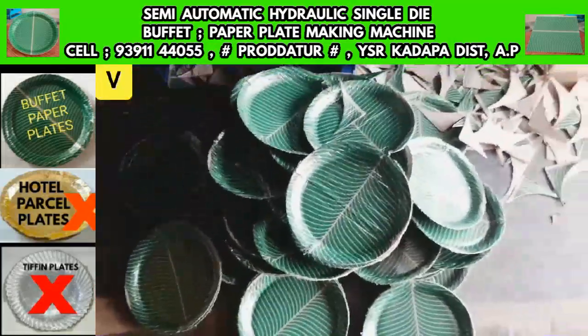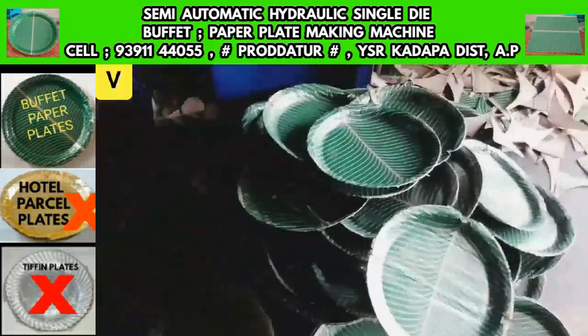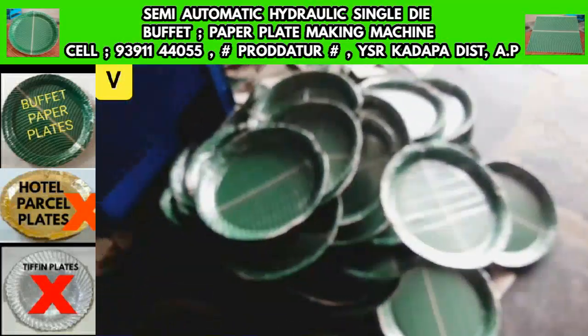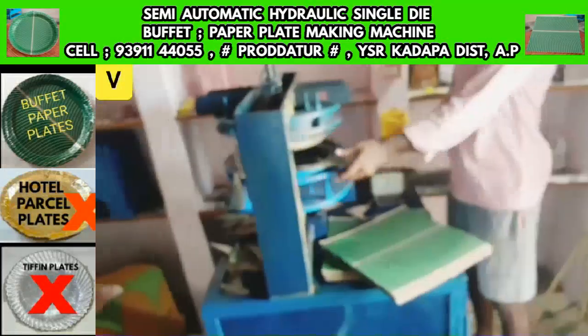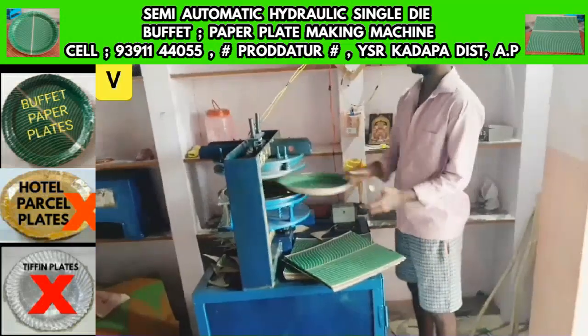After this machine, you have a 1HP motor, you have an anti-current meter, and you have to take a separate commercial category single-phase meter, which you have to obtain from the electricity department.